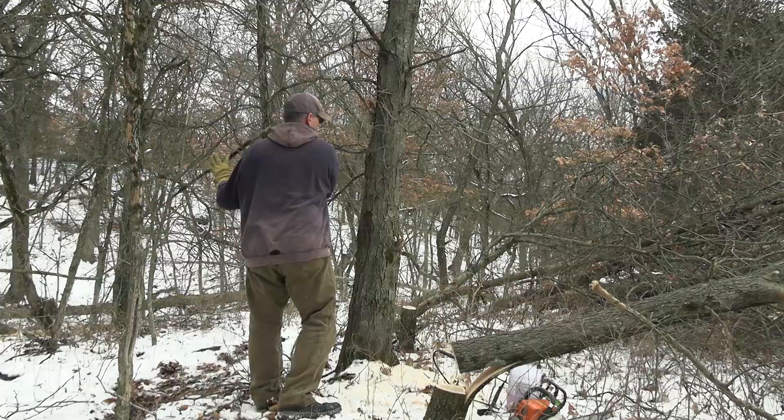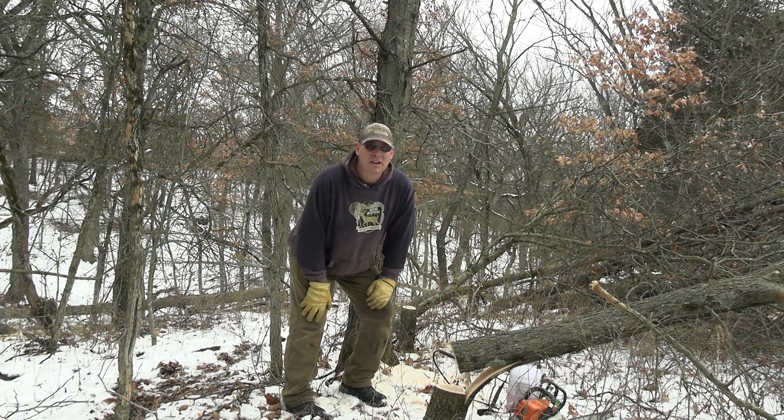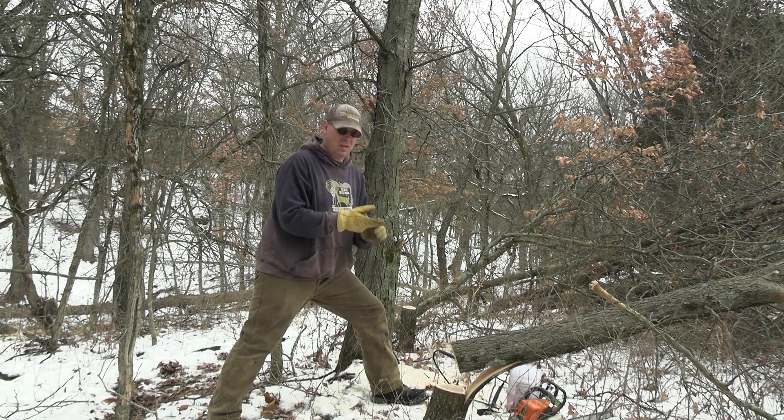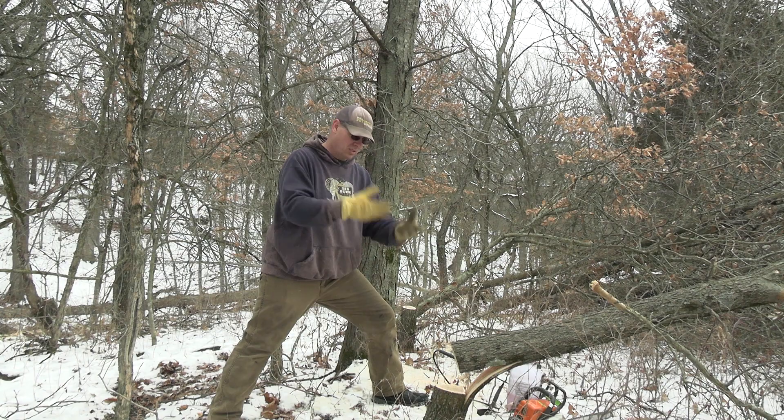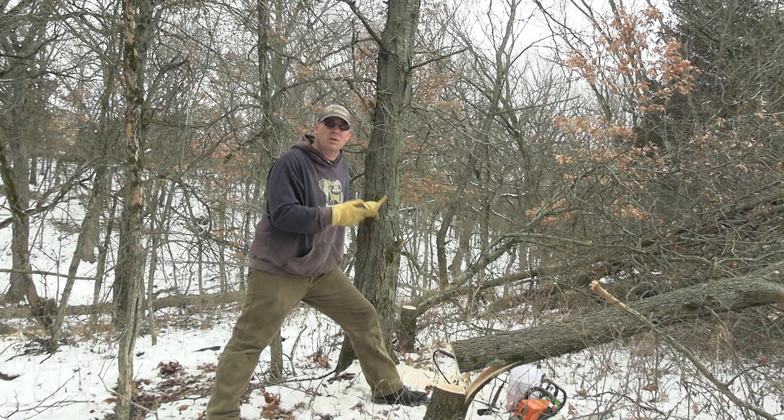Most of these trees I wanted to keep alive — Shingle Oaks, Basswood. If I see any Box Elder, Elm, or Ash, I'll either hinge cut them or I'll stump them off and let the stump sprout out. This is a Honey Locust, and when I see a Honey Locust I try to eliminate it. Deer will eat those long bean-like looking pods, but they do a lot of damage to my tractor tires and I typically just don't like Honey Locust.